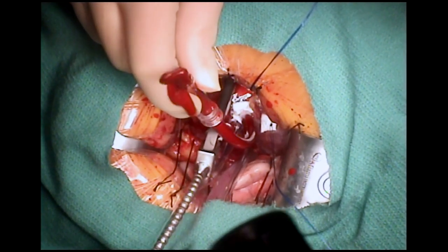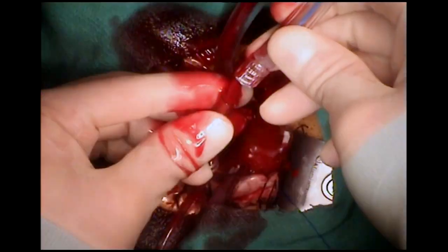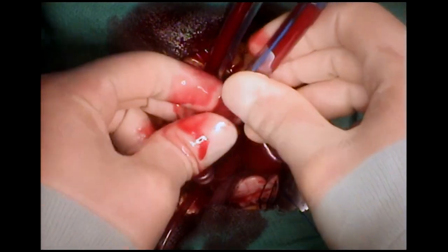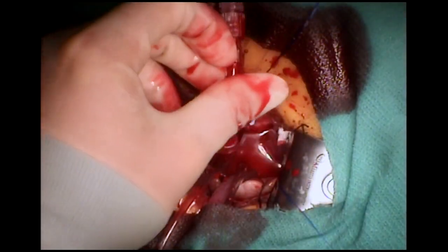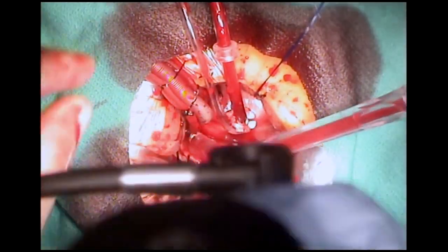The usual de-airing maneuvers are performed and the cross clamp is released. Venting is performed through the aortic root as well as through the left ventricular vent placed via the right superior pulmonary vein.